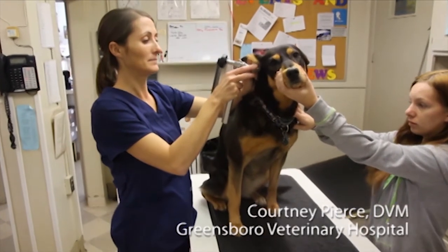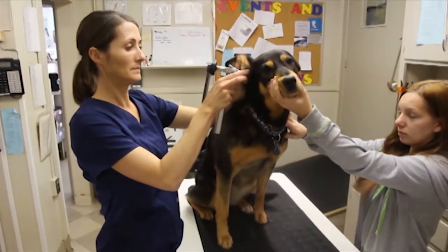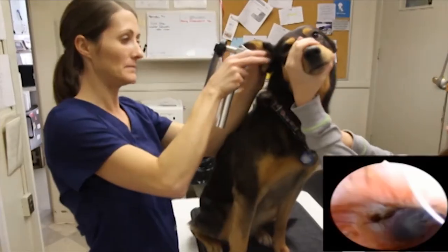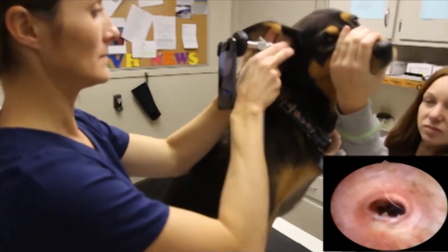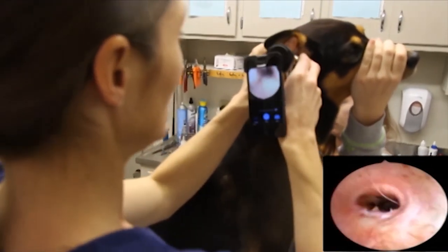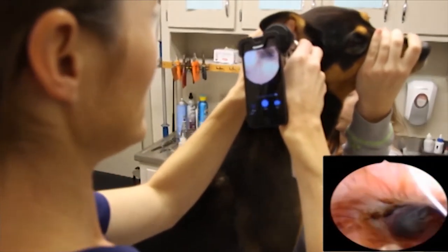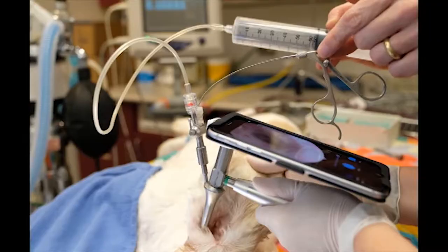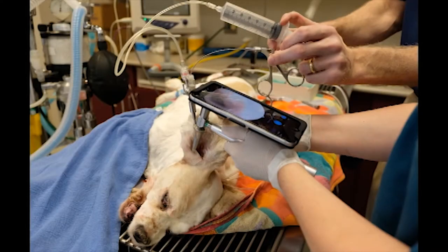Many veterinarians feel that they get a better, safer exam using the Video Scope. No longer is your face up against a dog's ear that might already be inflamed. With this scope, you can view the tympanic membrane.